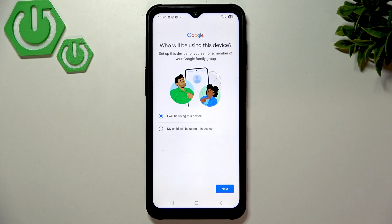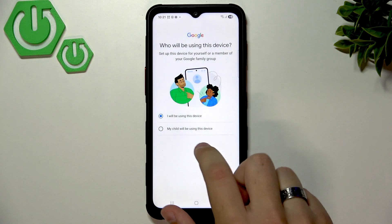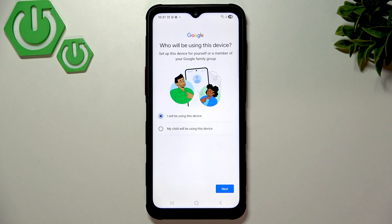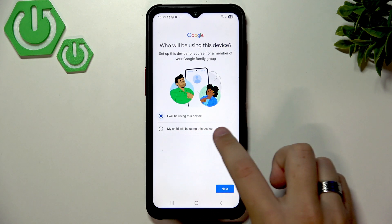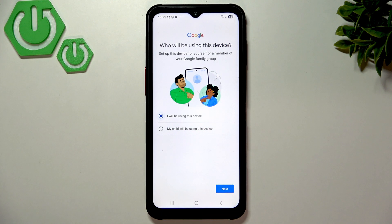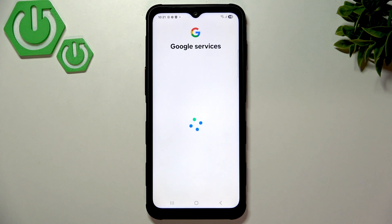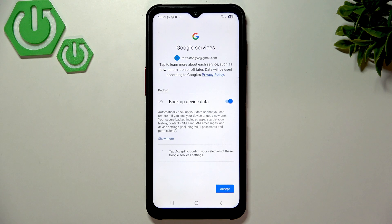Now we have an option to select who will be using the device. If it's for you, select 'I will be using this device.' If it's for your children, select that option — the steps may vary slightly, probably two or three extra steps to increase security for their account. Now let's click Next, then I Agree.